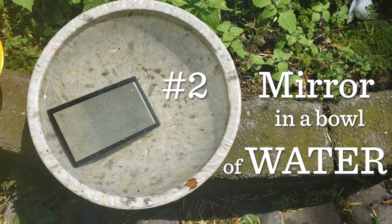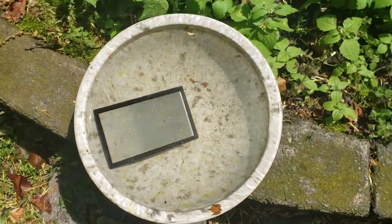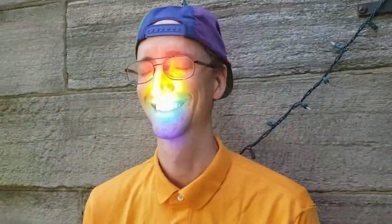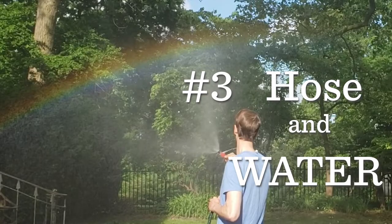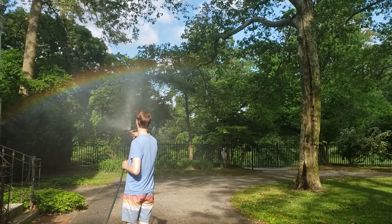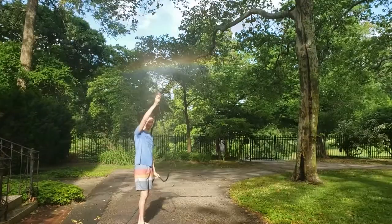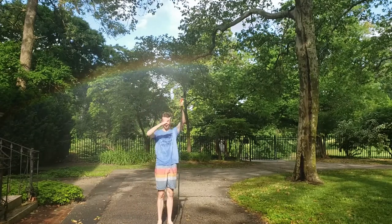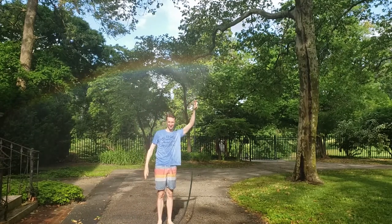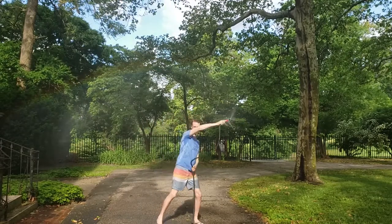Two: take a small mirror and a bowl of water. The sunlight bends as it enters the water, reflects off the mirror, and casts a rainbow back out of the bowl. Three — this way is my favorite. Similarly to how we see rainbows in nature, in order to see this one, you have to have the sun behind you and water droplets in front of you. Sunlight enters the water droplets, bends or refracts, bounces off the back of the water droplets, and travels back towards your eyes as a rainbow.